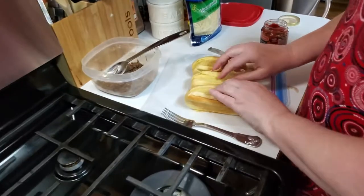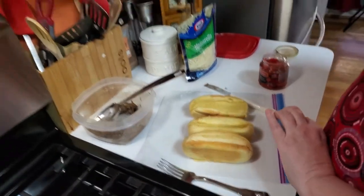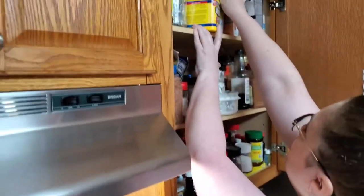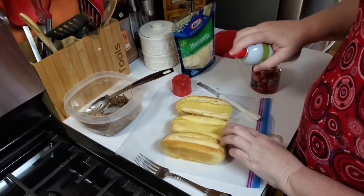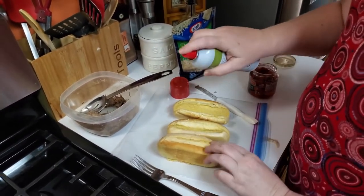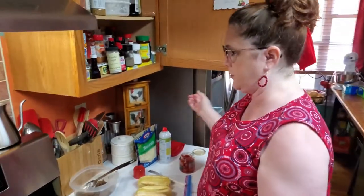We're going to put the meat in these hot dog buns and I'm going to spray the buns because Chris did give me some olive oil spray. We're going to put them in the air fryer, and of course if you don't have an air fryer you can use your oven to do this.